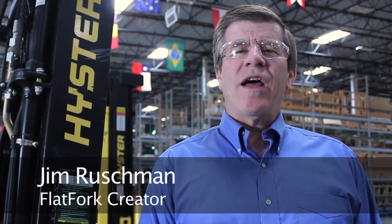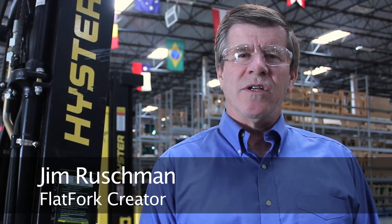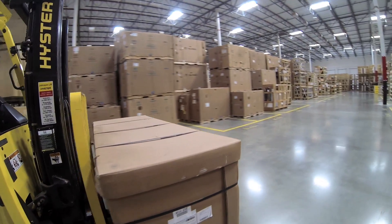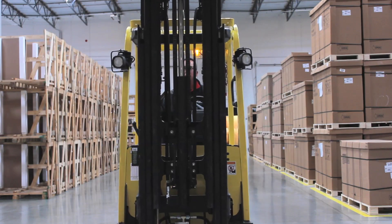Hi, I'm Jim Rushman and we make the Flat Fork Digital Tilt Indicator. We created the Flat Fork to be a simple, effective, and inexpensive solution to help a forklift operator know whether his forks are level when he's moving a load. After 25 years of teaching forklift operator training classes, we know that one of the most difficult things about driving a forklift is knowing whether your forks are level.